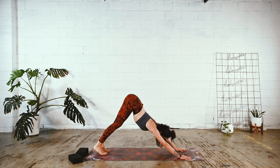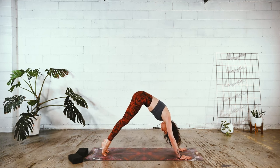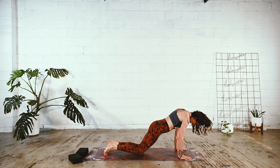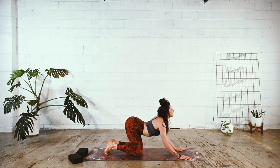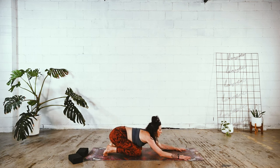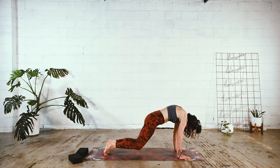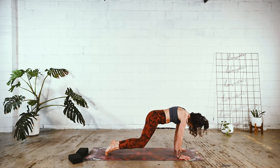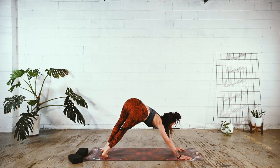Let's take a little vinyasa here. Inhale, shift forward — rounded high plank. Drip the knees back down. Soften the elbows as hips go to heels, but the heart pulls forward — equal opposition. Then drag, claw yourself forward as the chin goes to the chest, back of the heart rounds — high plank. Bend the knees and shift back into soft-knee side plank.